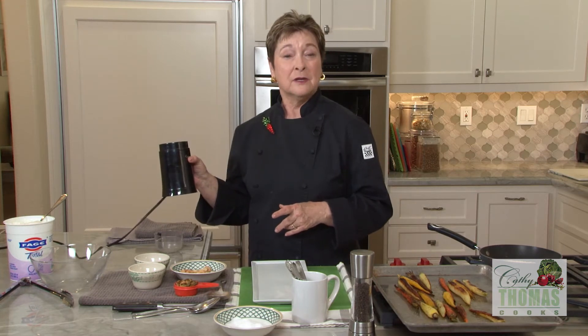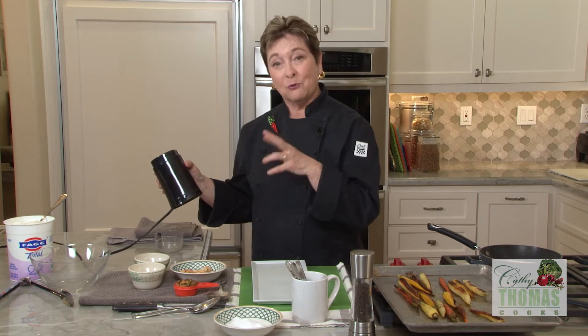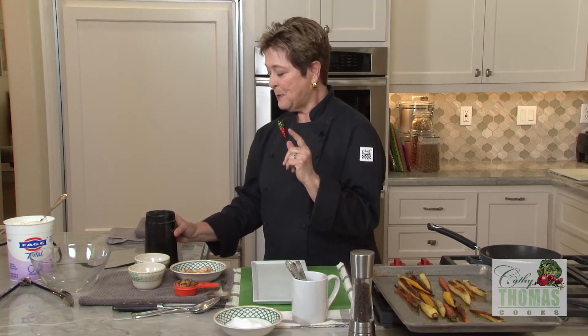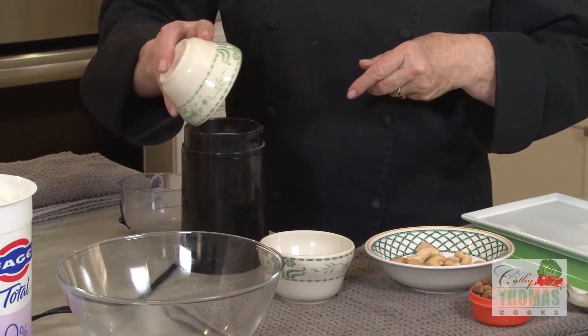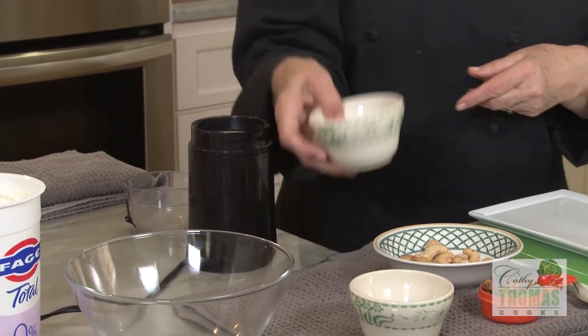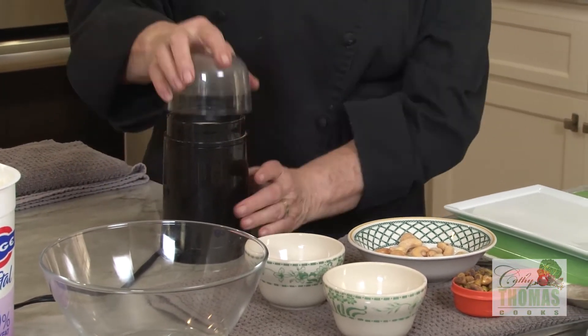Next we need to grind the spices. I use an inexpensive coffee grinder — I have one for coffee beans and one that I save for spices. In goes some coriander seed and some cumin seed, and I want to grind those up.